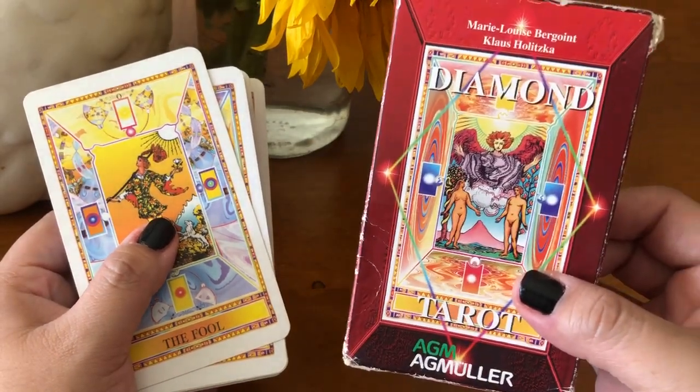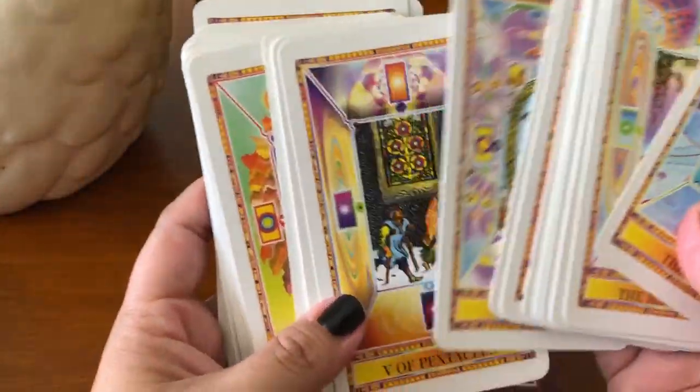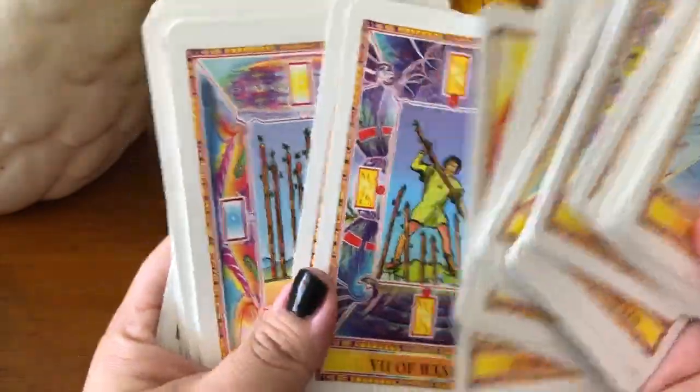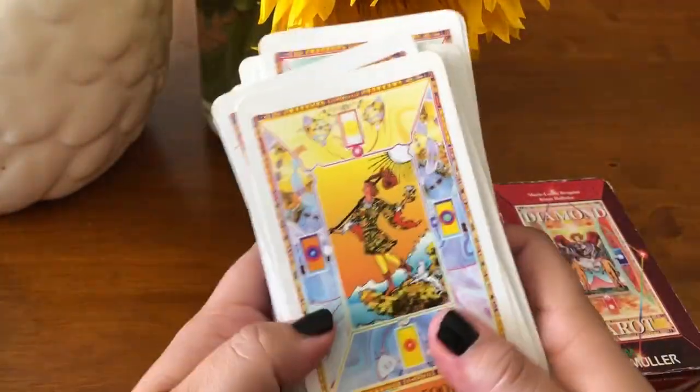If you have any questions about the cards or there's any other ones you want to see a picture of, send me a DM, a comment, or an email or whatever, and I will send it to you. Anyways, thank you guys for tuning in. Hope you have a beautiful rest of your weekend, and I will talk to you soon. Bye, my loves.